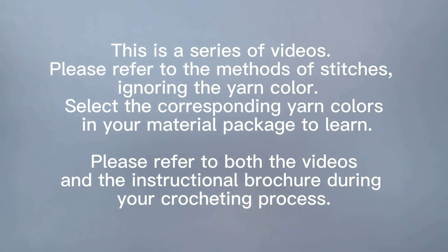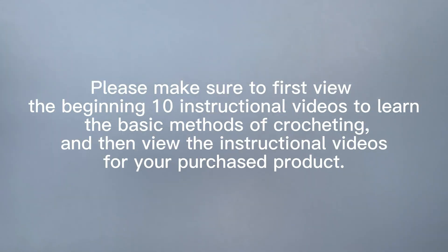This is a series of videos. Please refer to methods of stitches, ignoring the yarn color. Select the corresponding yarn colors in your material package to learn. Please refer to both the videos and the instructional brochure during your crocheting process. Please make sure to first view the beginning 10 instructional videos to learn the basic methods of crocheting, and then view the instructional videos for your purchased product.